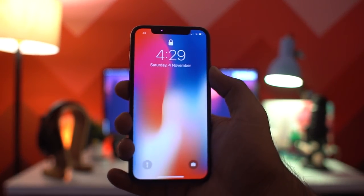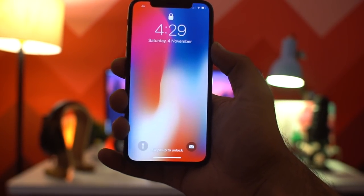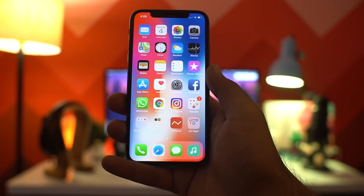Hello everyone, this is Anuj from GadgetGeek. Yesterday we did the unboxing of the newly launched iPhone X, and today in this video we will show you the 10 must know tips and tricks about the new iPhone X. So let's start.